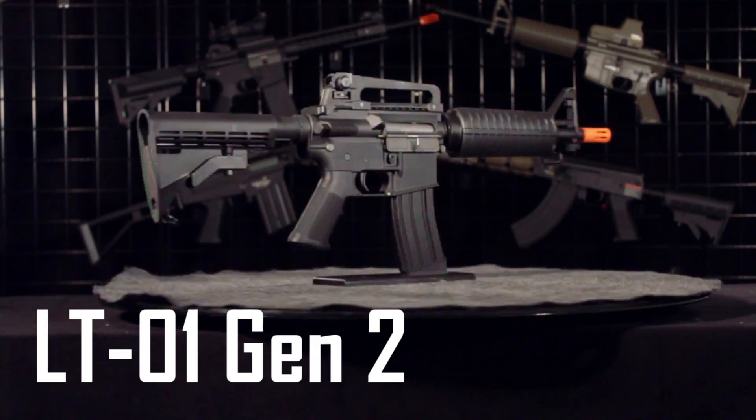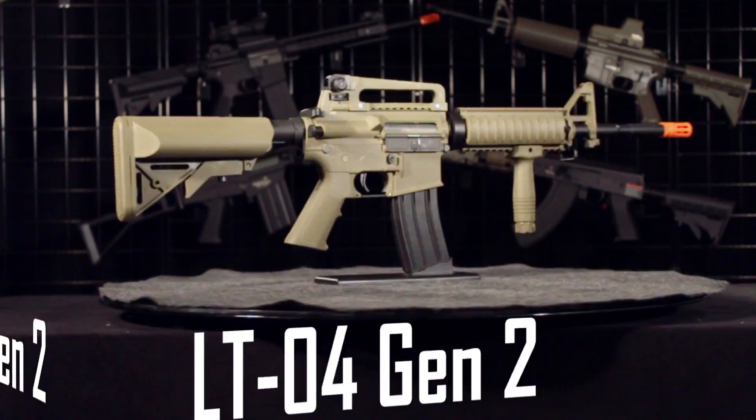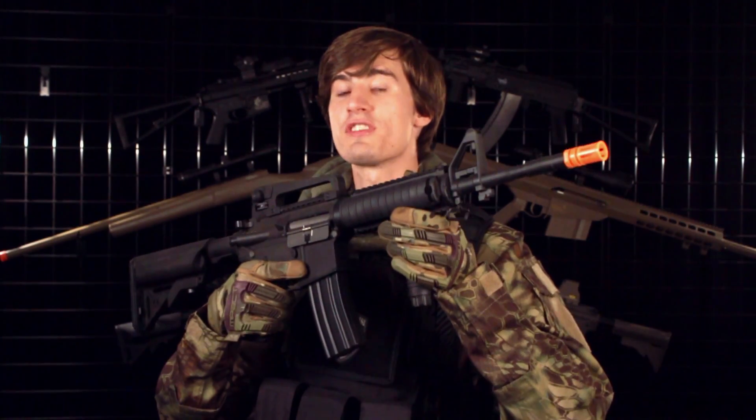Internally, all of these M4s are going to be very similar. The externals are going to be where most of the differences between the five models exist. Now let's go on to the internals of these guns.